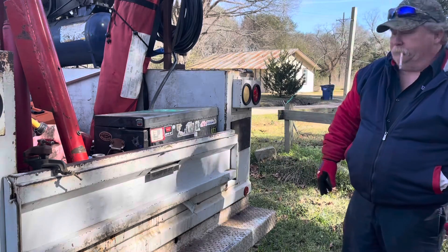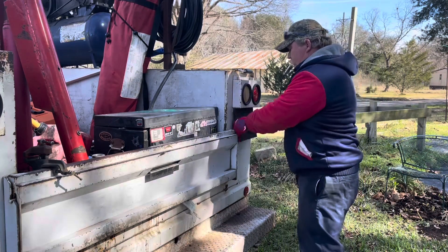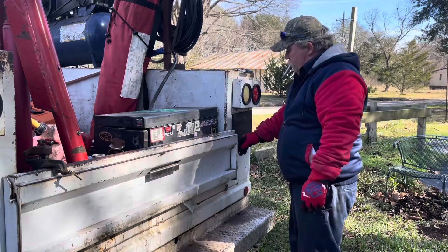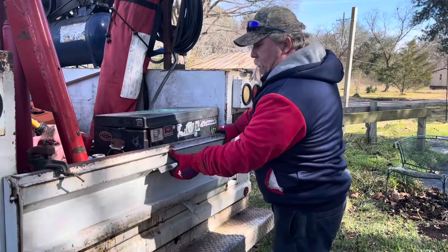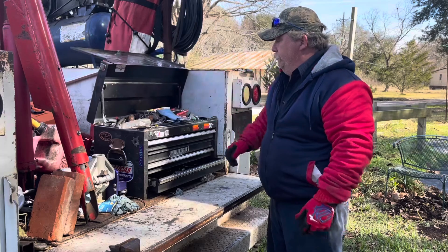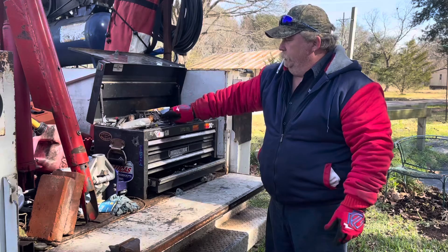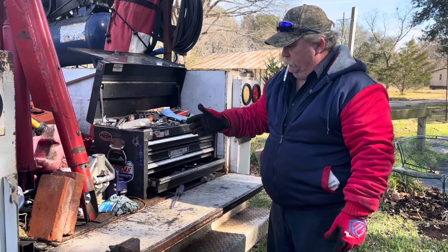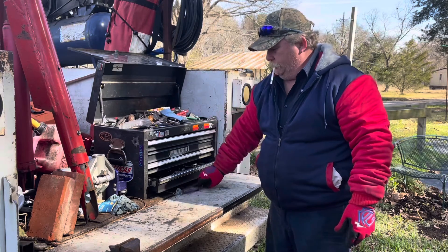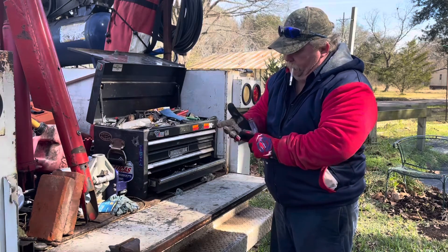It rides right there all the time. It catches screws and picks screws up out of the grass that I can't find. It does great. These gloves — you can feel them grab just a little bit whenever you're touching metal stuff, but the finger area should have more.